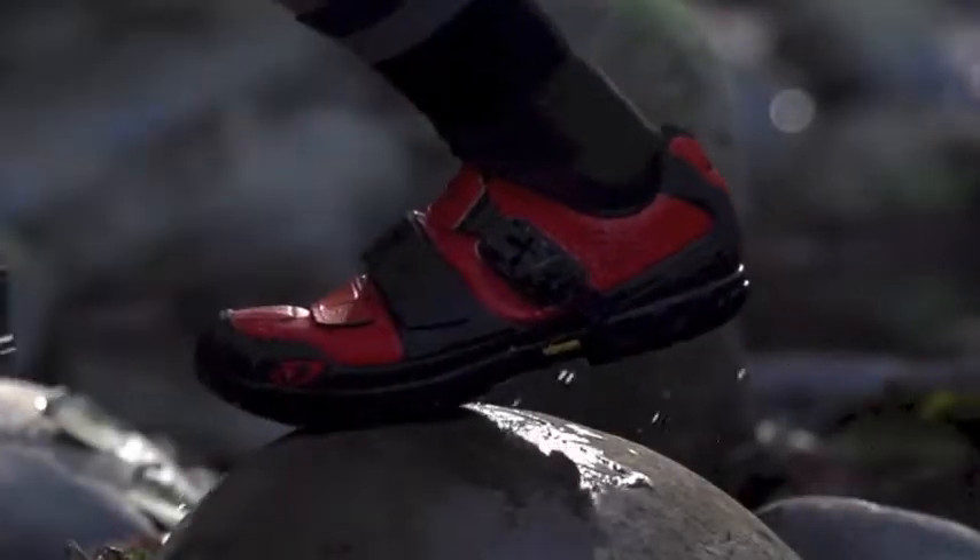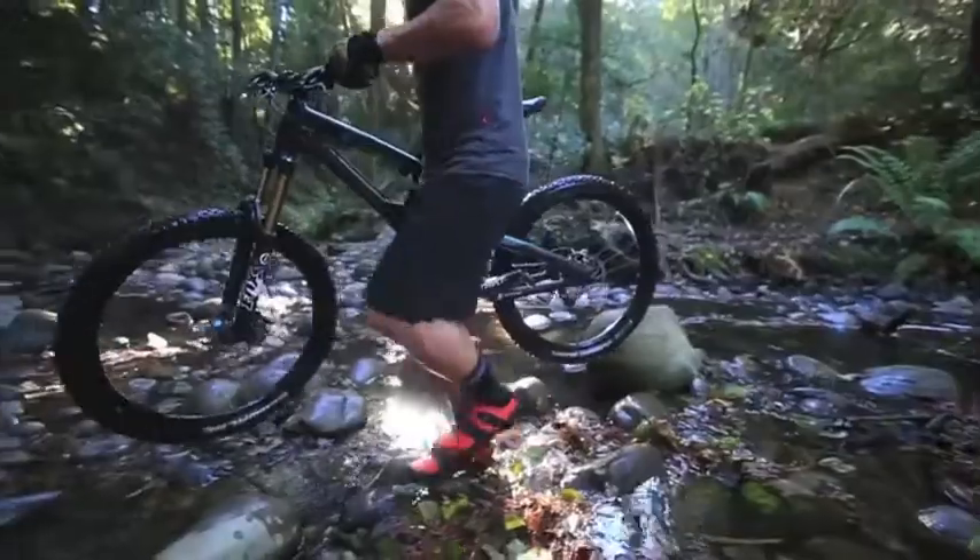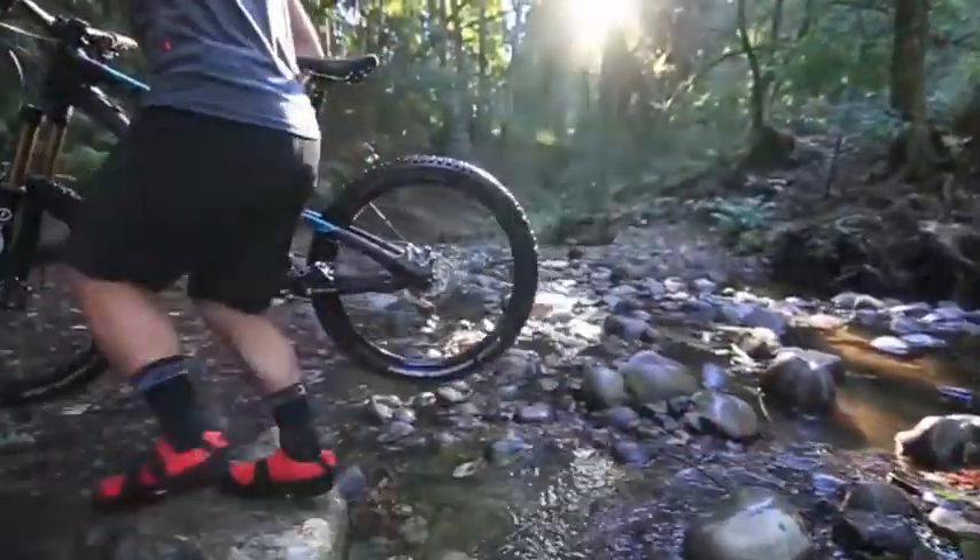We then added a healthy dose of traction with a Vibram Mont rubber outsole. This custom compound created by the Rubber Masters at Vibram was designed specifically for not just grip, but maximum durability.